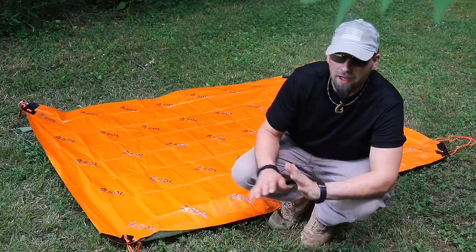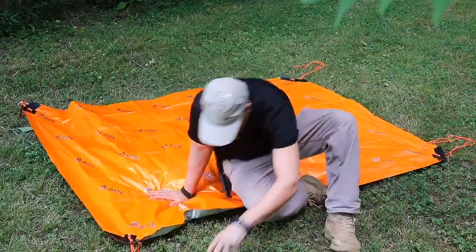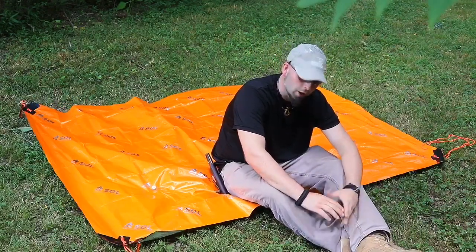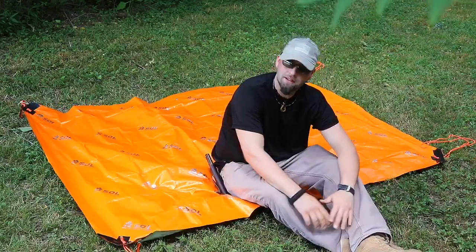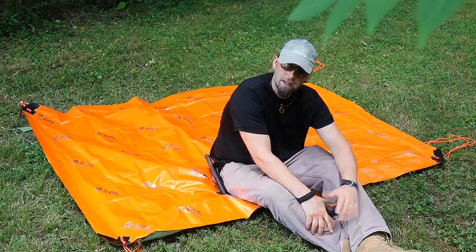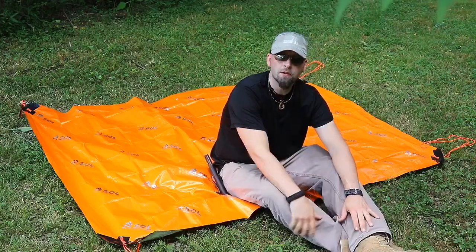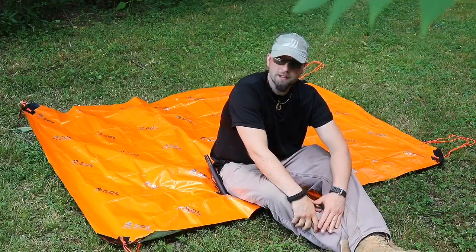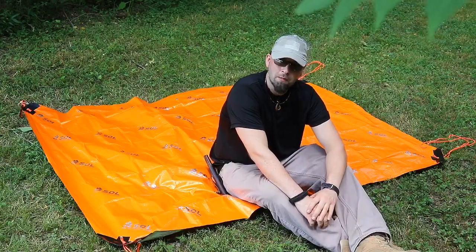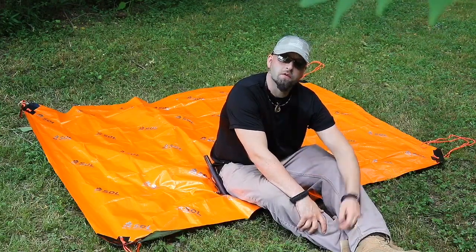Just laying it out flat, it'll work as a good ground cloth — maybe for a picnic or sitting on the beach. However, it also makes a great emergency signal from overhead rescue, possibly draped alongside a hilltop. Project your signal with color and contrast — hang it up as a flag, possibly with movement. Many uses. Let's look at one more shelter configuration.